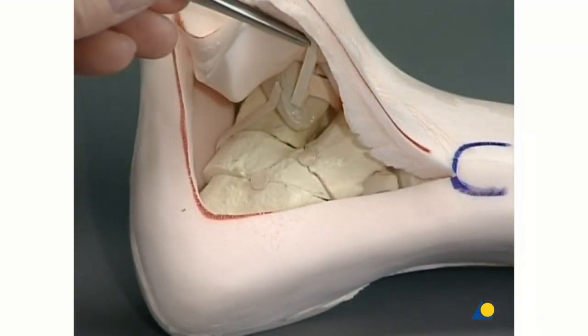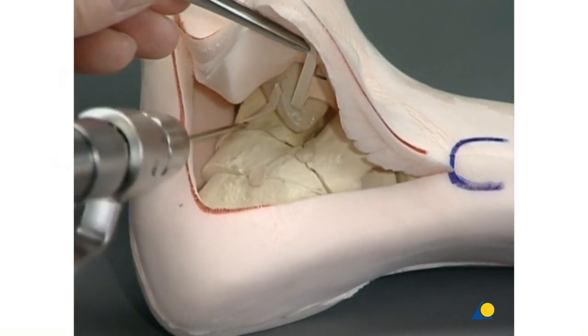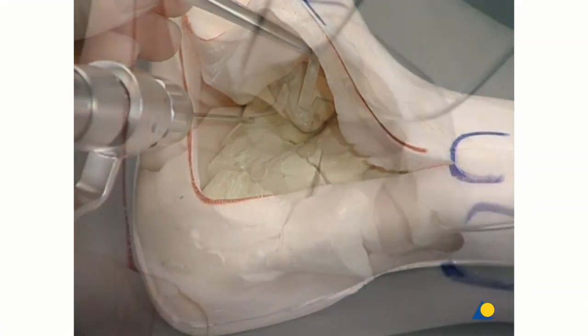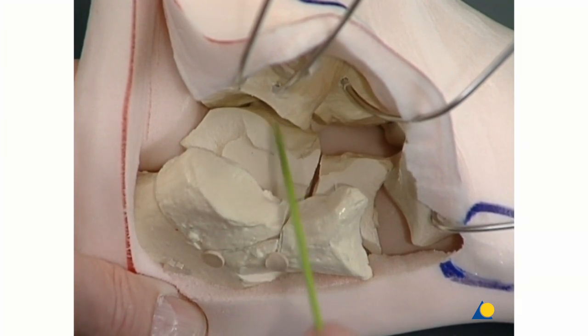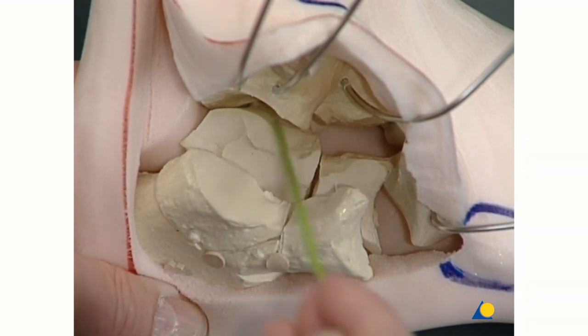So that the subtalar joint is gently exposed, three 2 mm K wires are inserted close to the joint and into the talus. The medial section of the posterior facet, which is a part of the sustentacular fragment, has to be exposed first to check if there is any tilting or displacement in relation to the talus facet.